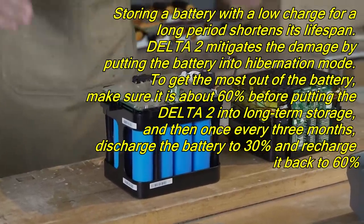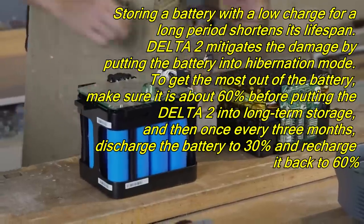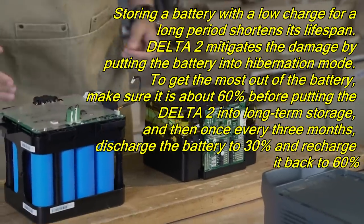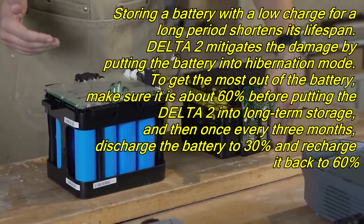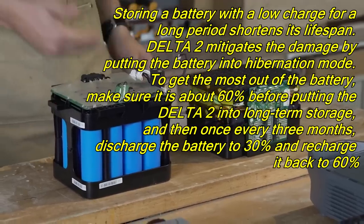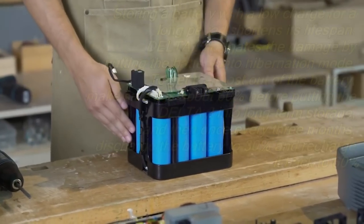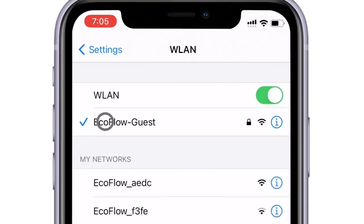This is a lithium iron phosphate battery — very cool and very long lasting. They recommend you store it at 60% charge. If you're putting it away long-term it will last for ages. To extend battery life, every three months discharge it down to 30% and then charge it back up to 60%, then store it away for another three months.